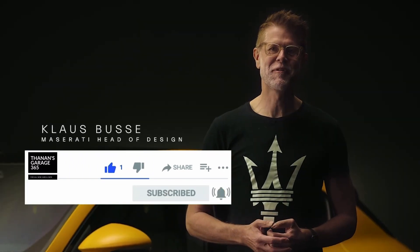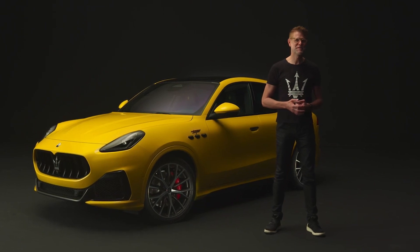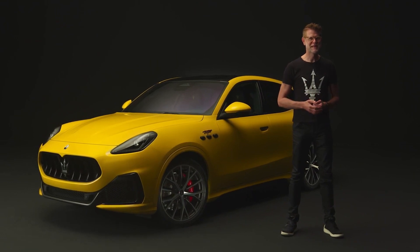Buongiorno and hello here from Torino, from Centro Stile Maserati. My name is Klaus Busse and I'm the head of design for Maserati. Today I have the honor to introduce to you our new baby, the Maserati Grecale.